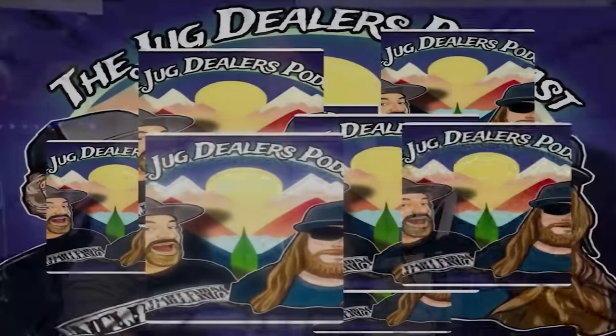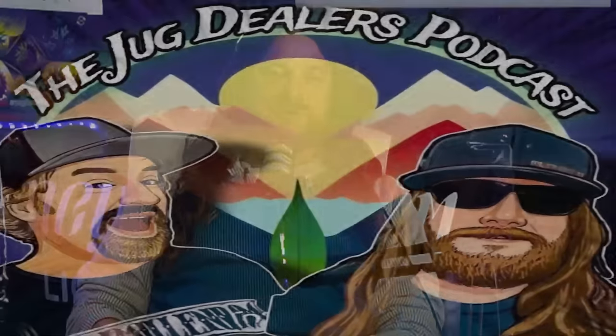Hey everybody, welcome back to the Jug Dealers Podcast — all things cannabis and lifestyle related, brought to you by the good people at Five Eight Distributing, and now we have jugdealers.net. Today we are here with my good buddy Jeremy Johnson from Harmony Extracts, here to talk about all things hash. Welcome to the studio — good to have you. Thanks for having me, guys.